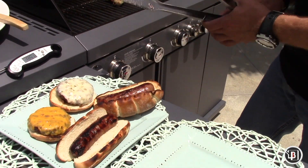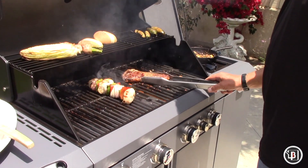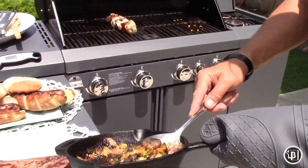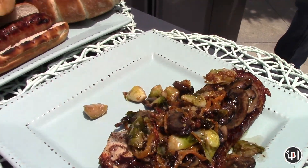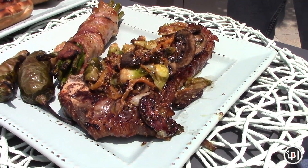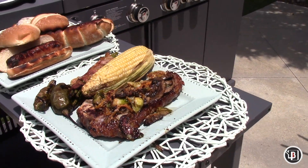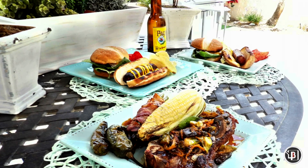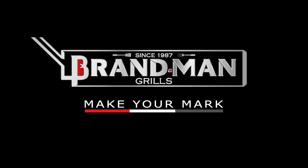When you cook on a Brandman Rustler, you cook like a pro in your own backyard. Use the handy side table to plate your masterpiece and make your mark this summer on a Brandman grill. Brandman Grills — Make your mark.